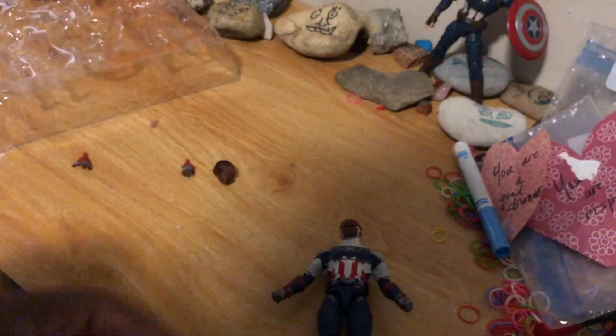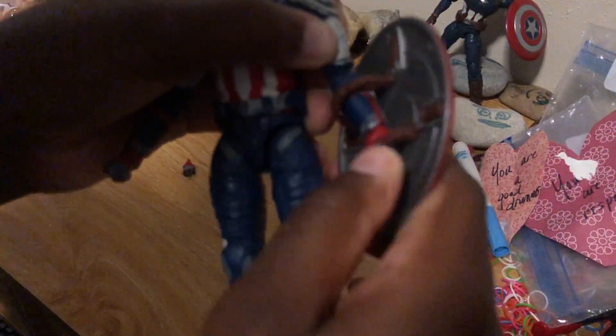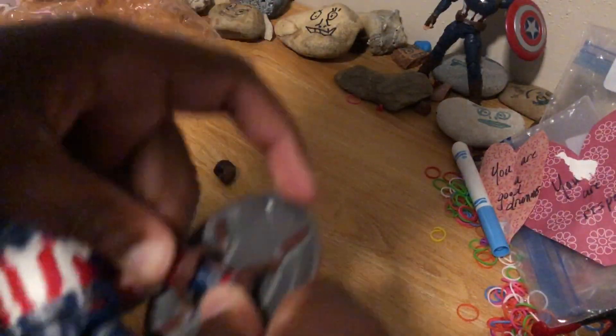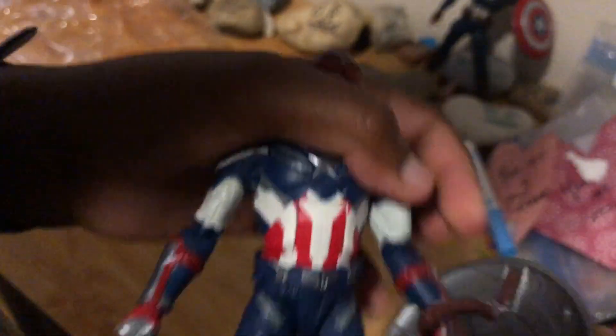Let's put it on Sam Wilson and see how it looks. I have to use the same little trick for Sam Wilson. Okay, I'm having trouble putting Cap's shield on Sam Wilson's hand or arm. Let me try that trick one more time.